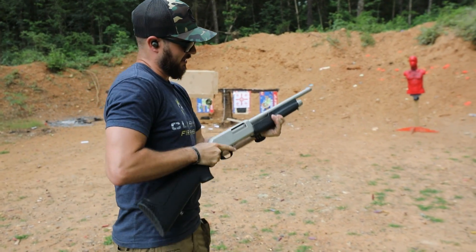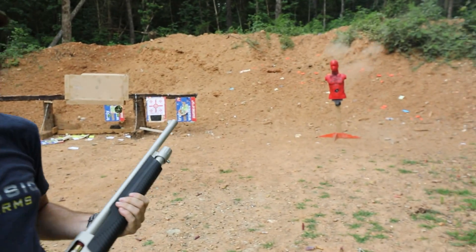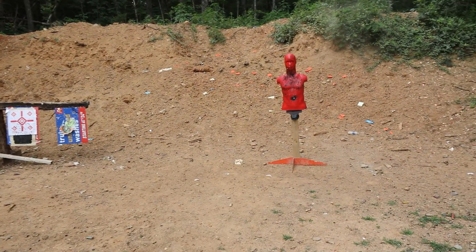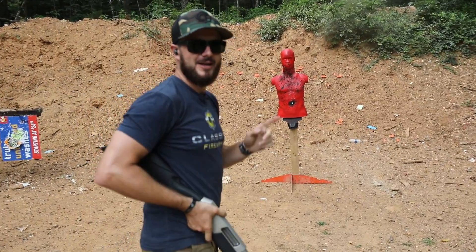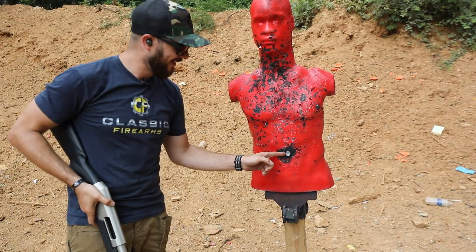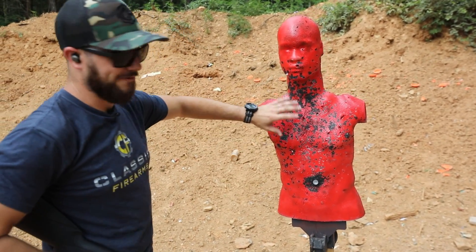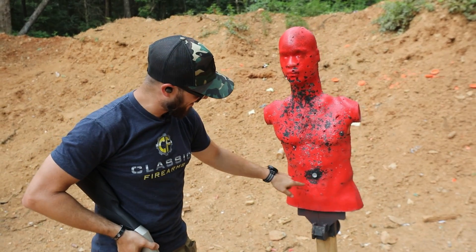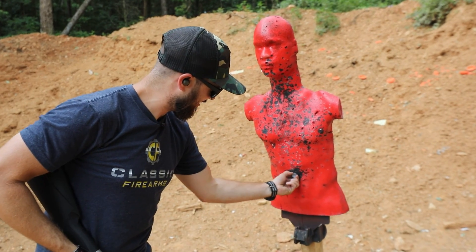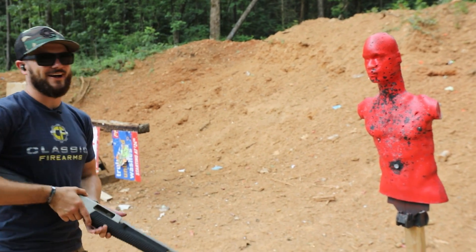Let's see what one little slug might do here. Let's go for the gut. I don't know if you guys will be able to see that or not, but that's obviously a joke. And the funny thing is the wad got stuck in him — look at that. So you can see where all the birdshot hit, and then the slug — oh, that's in there. I'm going to need pliers to get that out. There's the wad stuck in him.